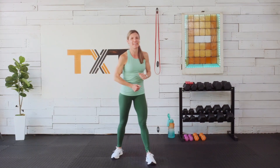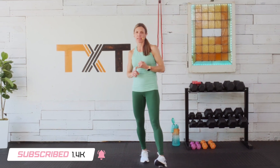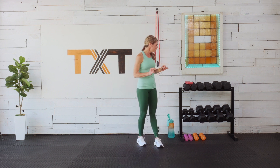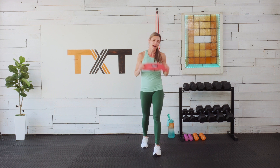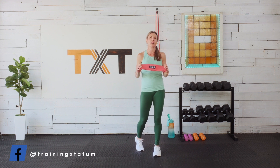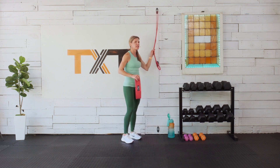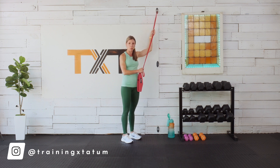We need dumbbells — a variety. We're not going to be isolating our biceps and triceps, so you don't have to worry about some of those lighter weights. Go more medium to heavy. I'm also using two bands. If you haven't invested in bands for your in-home gym, I highly recommend it — it's a very inexpensive way to mix things up and give your muscles a challenge in new ways.